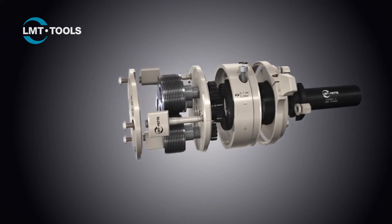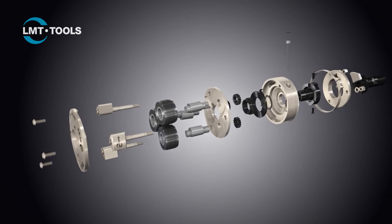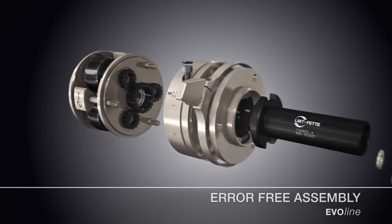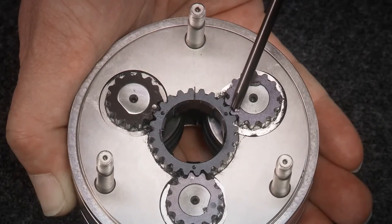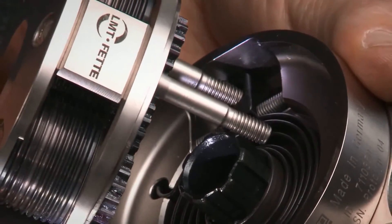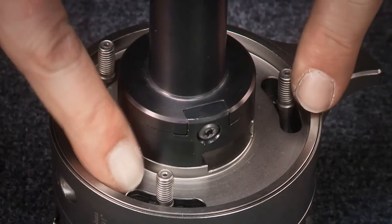The EvoLine rolling heads combine high efficiency with extremely simple handling. All components are designed in such a way that assembly can be carried out quickly and, most importantly, without error — for example, due to clear marking of the drive gears or due to the clearly defined installation position of the coupling. Quick, easy and error-free.